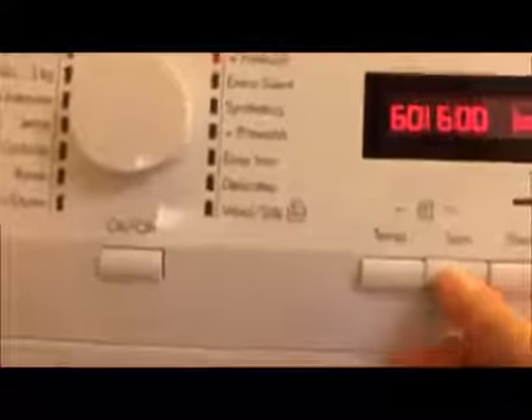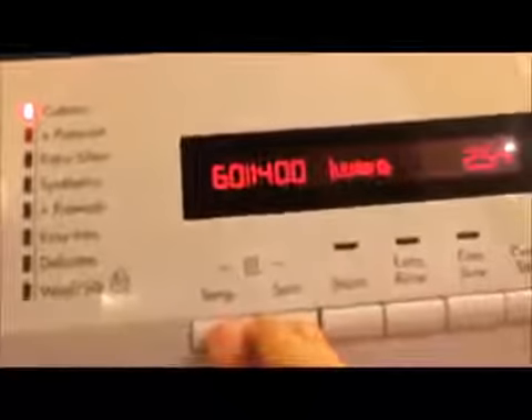Let's take a look at the buttons. You've got the on/off switch. Temperature options: 60, 50, 40, 30, 20 — that's cold — and 95 degrees. Spin speed: 1400, 1200, 1000, 800, 600, 400. Rinse hold. If you hold these two buttons, it activates child lock — in that mode you can't select anything. Hold them for three seconds to deactivate it.